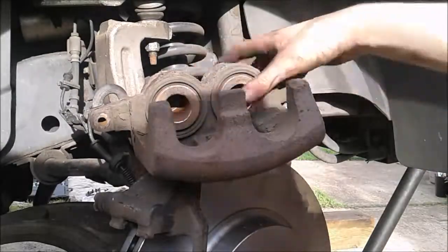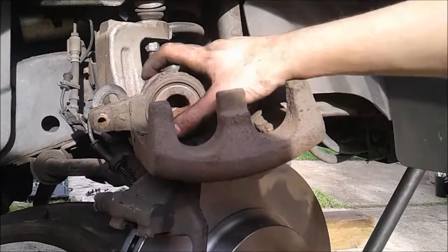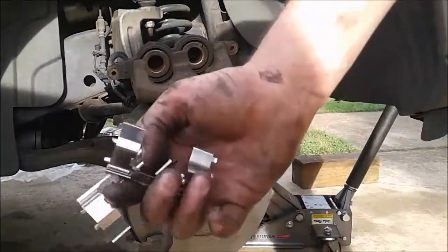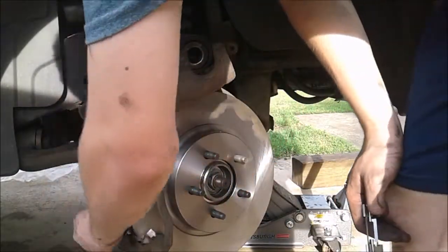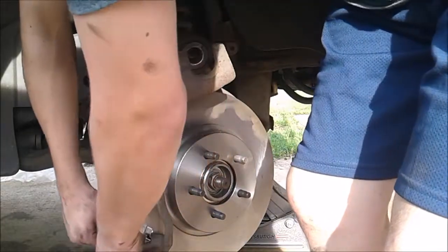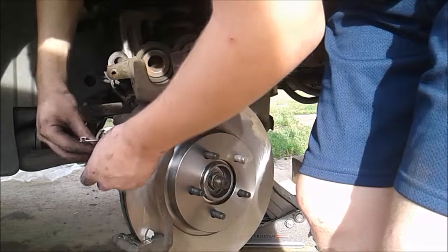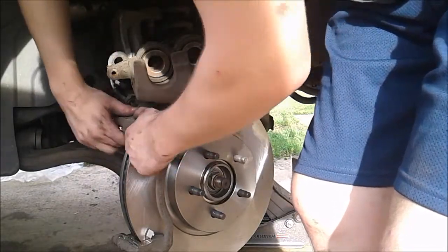Now as you can see these are pushed all the way back in. We can put on the new brake pads — it's pretty easy. It's going to come with clips like this, and they're basically going to go right here where the old ones came from. It's important to put new clips in because whenever your brakes wear out so do the clips. Whenever you buy your new brakes it's going to come with new clips, so you shouldn't have to worry about buying them off the market.